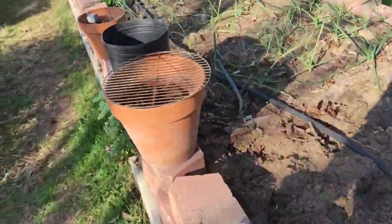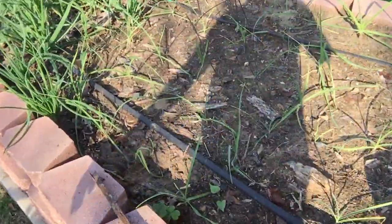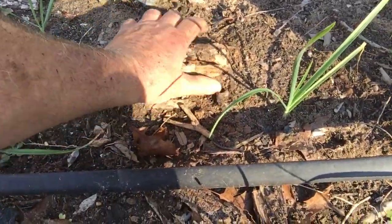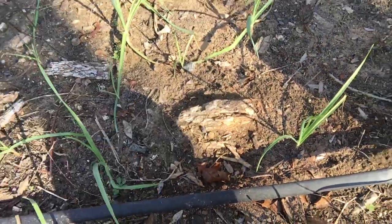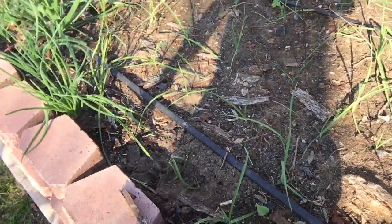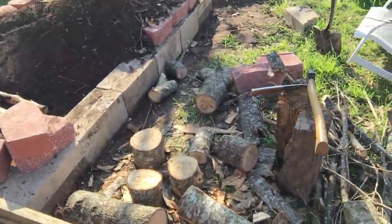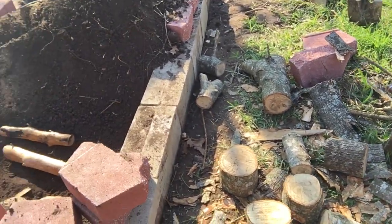That's the situation I have over here on this other raised bed I made. I've got a log up here that's not breaking down fast enough. Hopefully this improvised system works — I've never done it before, it's an experiment, but there you have it.